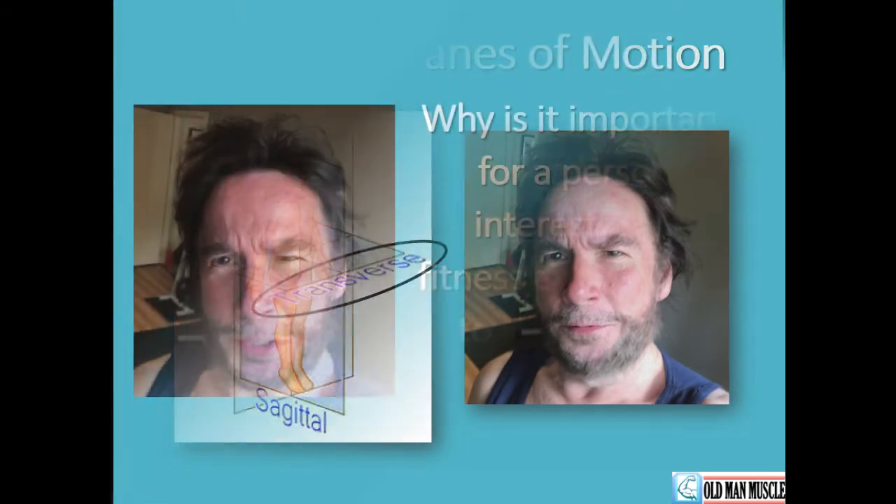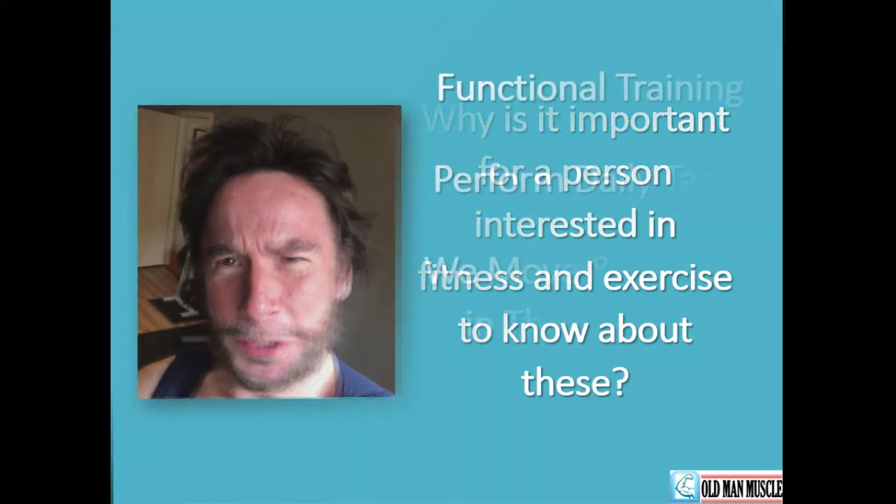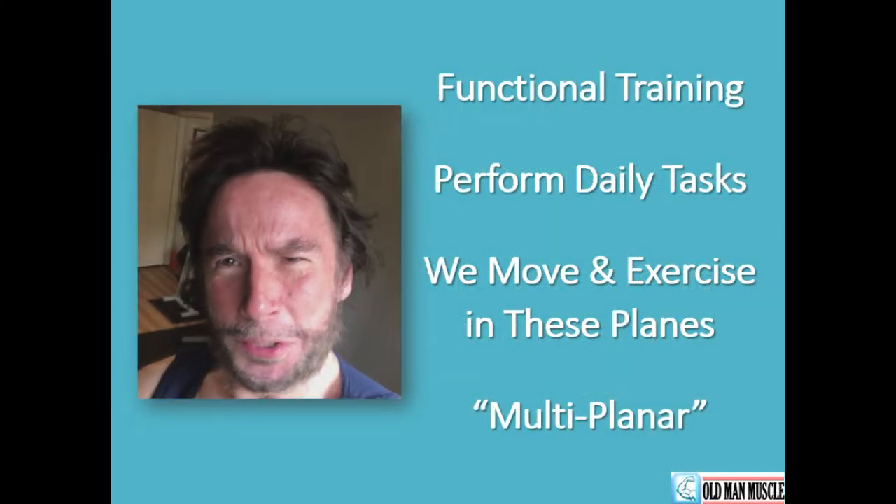Why is it important for a person interested in fitness and exercise to know about these planes? When we strength train, specific exercises require that we move the body in the proper manner so as to realize full range of motion during the lift, or proper adduction or abduction, proper rotation, flexion, or extension. The muscles we target — either prime movers or accessory movers — go on in daily life to enable us to become more functionally proficient regarding the tasks we perform.